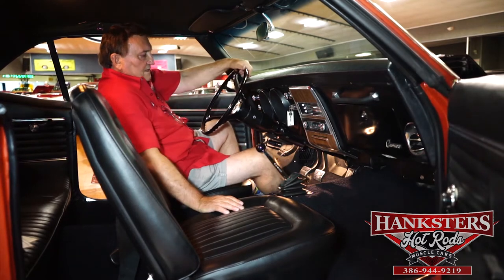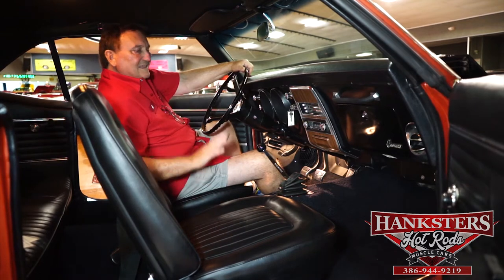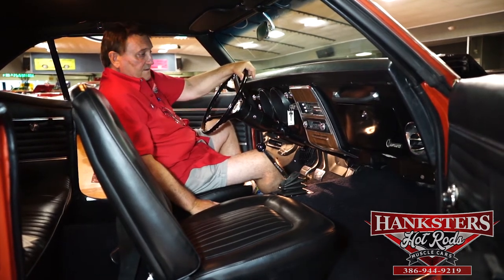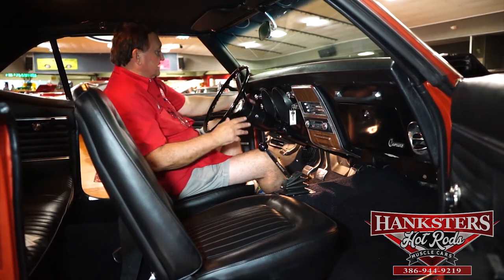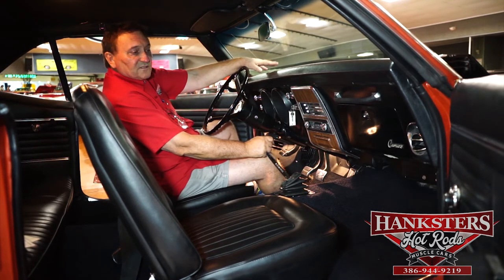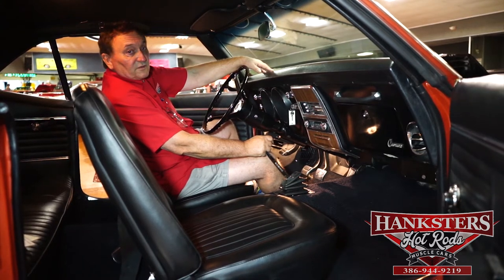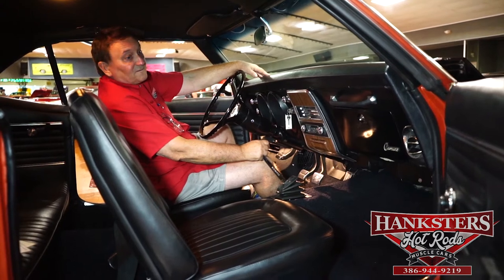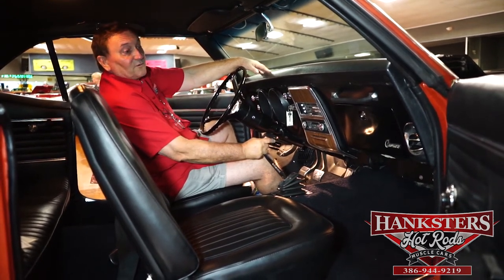The brake designation on the brake pedal, of course. This car is as new on the inside as what we showed you on the outside. There is absolutely nothing out of place in this vehicle — not one thing that isn't shiny or as it was when it left the factory in 1968 as a new Z28 Camaro. This is a car you really need to look at on our Hanksters website. This is a very rare piece of equipment — you're buying a real piece of history here.